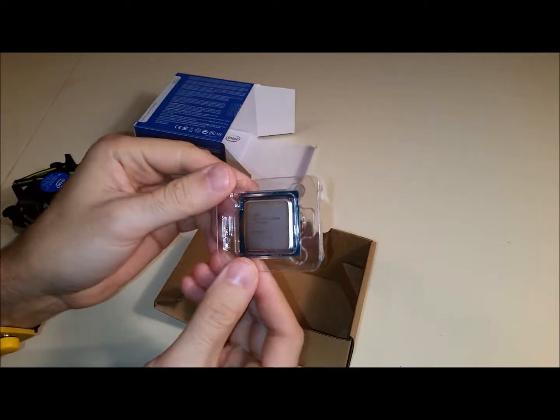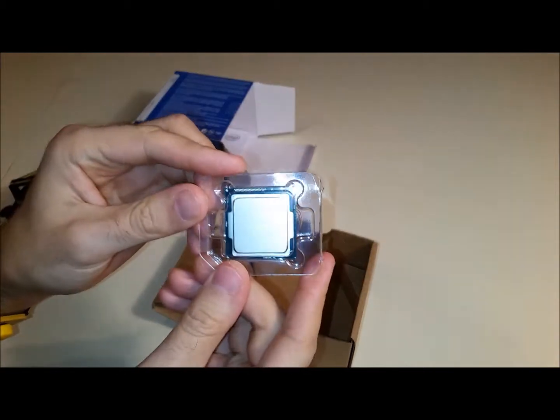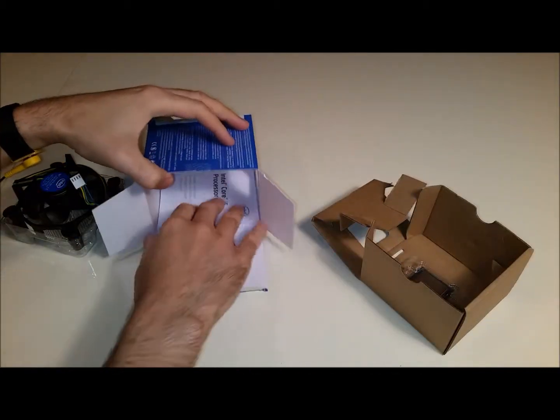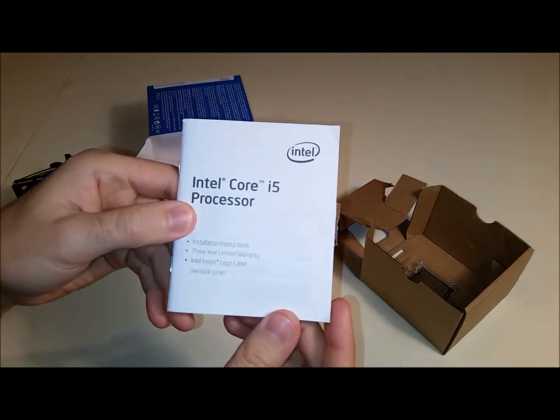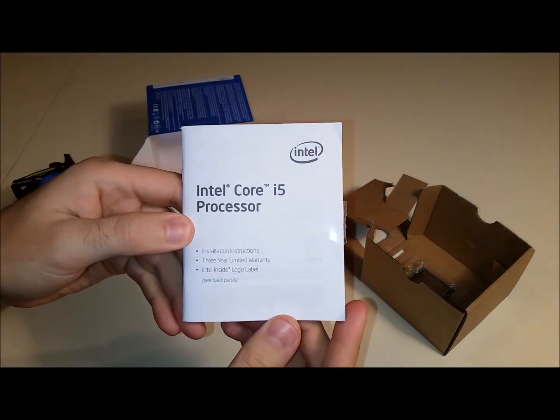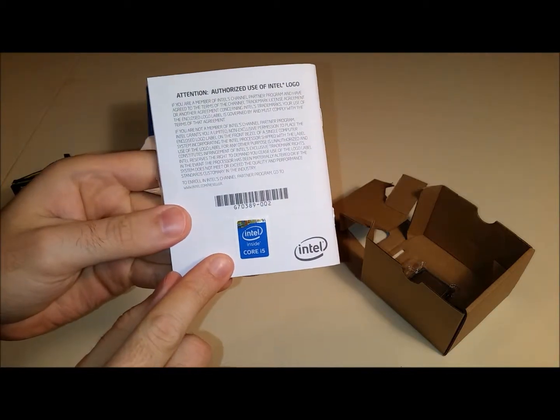Here we can see the CPU itself. This processor also comes with an instruction manual. And don't forget you get your Intel inside sticker on the back.